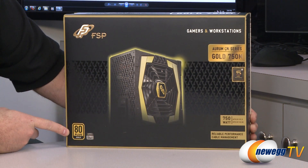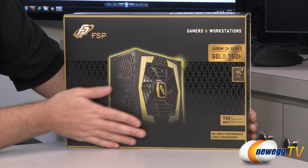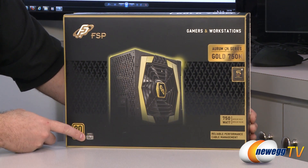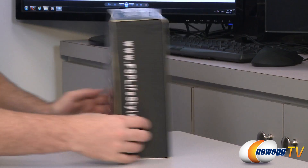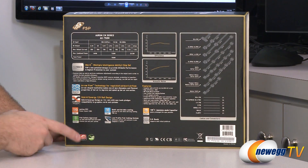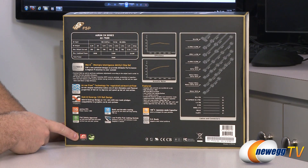It is an Aurum Gold. Aurum means gold in Latin, so it's kind of a double name there, but the gold is meaning that it's actually 80 Plus Gold certified. Also there's an NVIDIA SLI ready logo right there, so you can use this to run a couple of video cards. Also ATI CrossFire X certified.